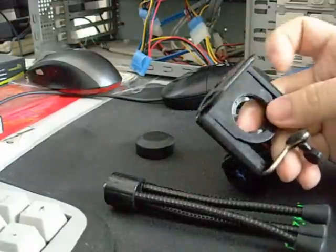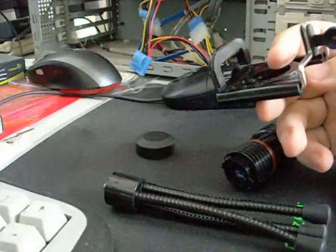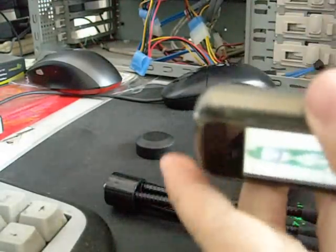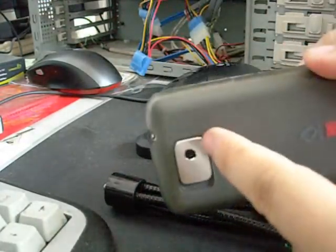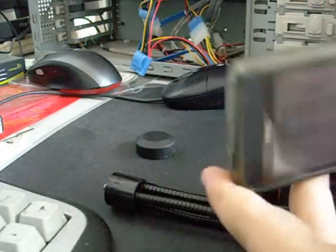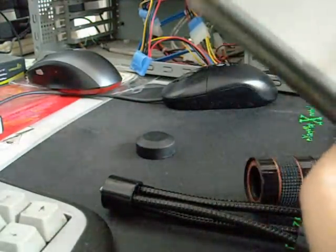I will demonstrate how to mount this on your phone. Let me just get my HTC. So basically, my lens is here. My camera is here, to be precise. And the orientation for this would be like that.